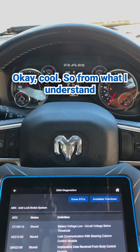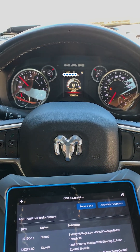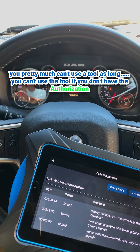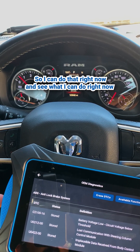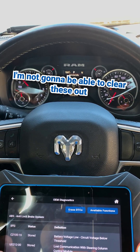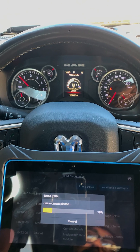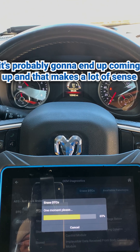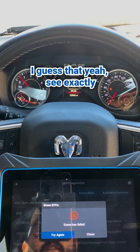From what I understand, it looks like 2018-plus vehicles are equipped with this gateway thing where you pretty much can't use the tool if you don't have the authorization. So I'm probably going to have to sign up. Yeah, it looks like I'm kind of stuck. I'm not going to be able to clear these out. I mean, I guess I can try it again but it's not going to do anything. It looks like it's trying to get through, but when we go ahead and scan again, it's probably going to come up again. And that makes a lot of sense.